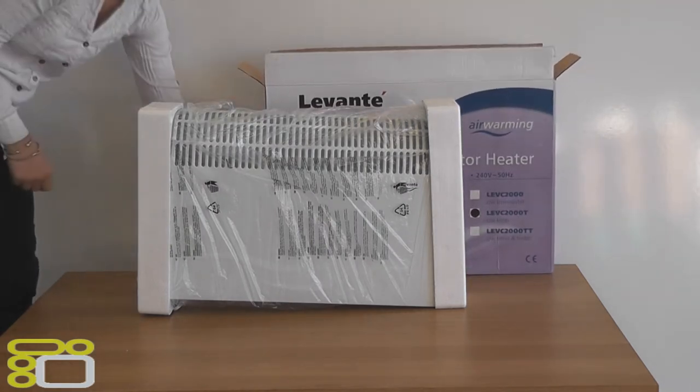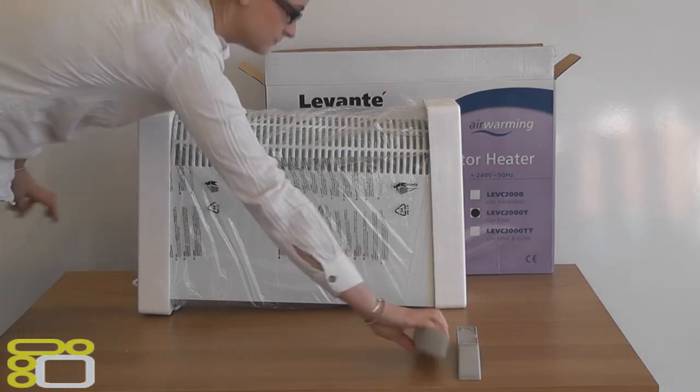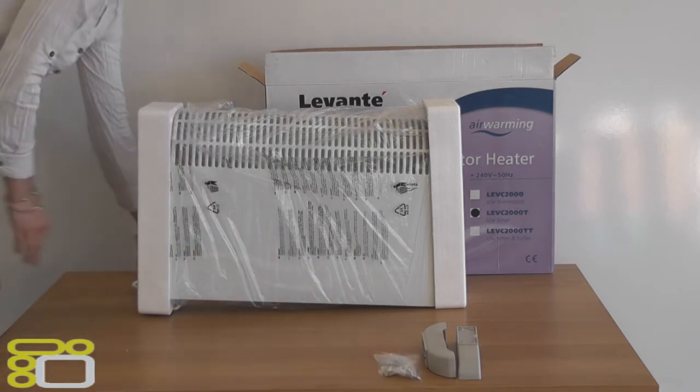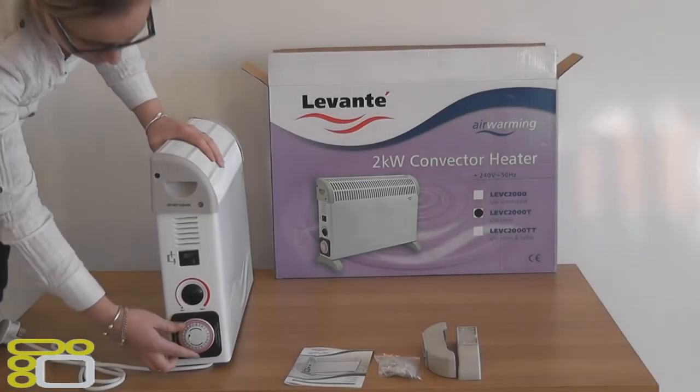Firstly we will go through what's inside. Inside the box we have the heater, fixings for mounting on the wall as this heater can either be portable or wall-mounted, two feet and fixings, and the instruction booklet.